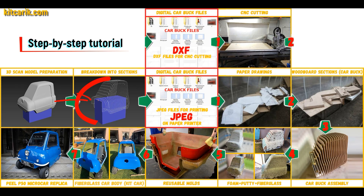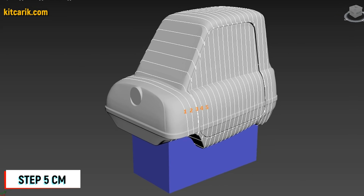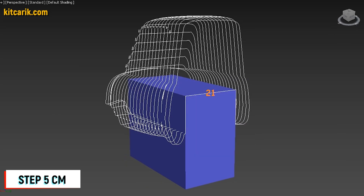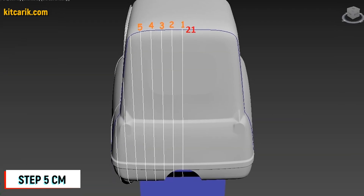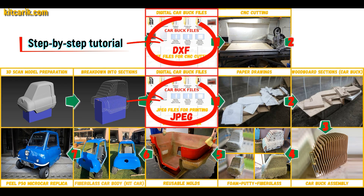I divided this 3D scan model into sections. The standard step between the main car buck sections is 5 cm. The step for front and rear sections is also 5 cm. Then I saved the digital car body buck sections in JPEG and DXF format.